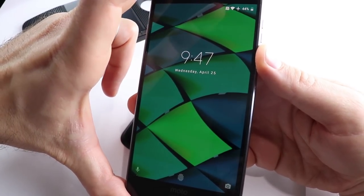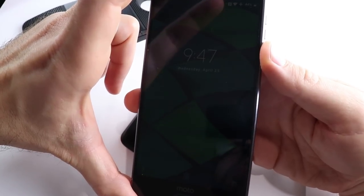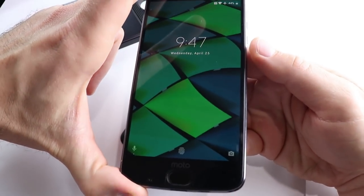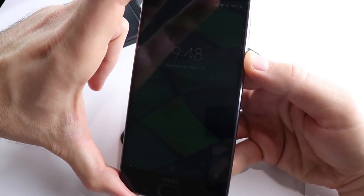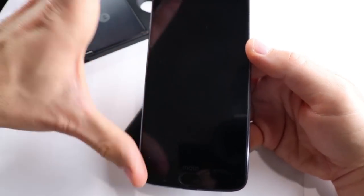Alright guys, appreciate you watching. As always, I am CETechDude. Please like and subscribe for more content like this. If you enjoyed this video, let me know in the comments. Also let me know what you think of the Moto Z2 Force — do you have one of these phones? If you do, what do you think? Alright guys, hope you have a great day. Thanks for watching. Take it easy.